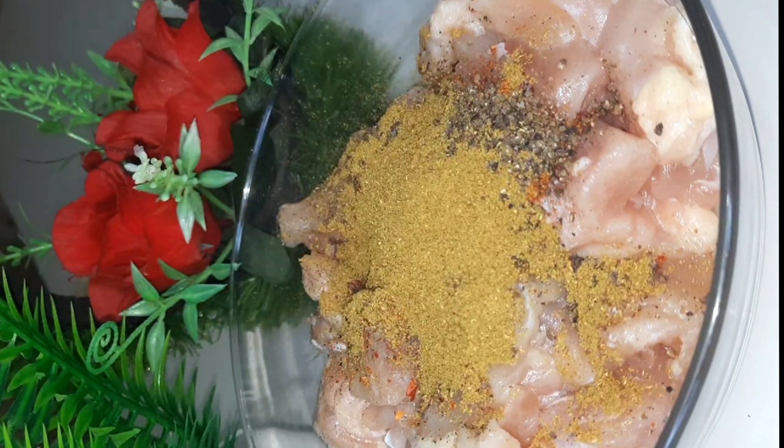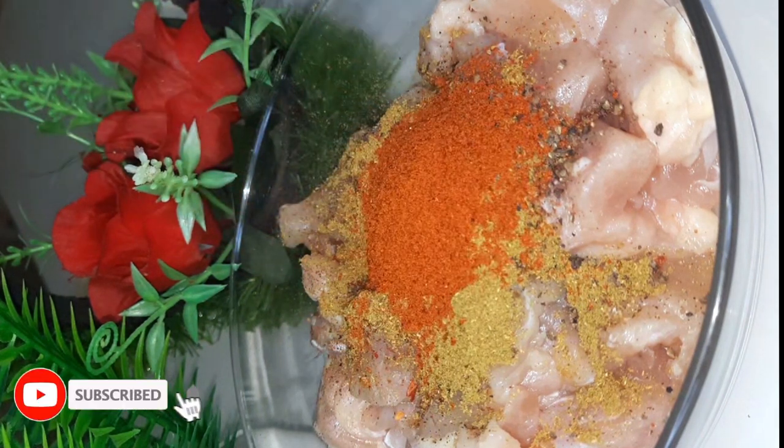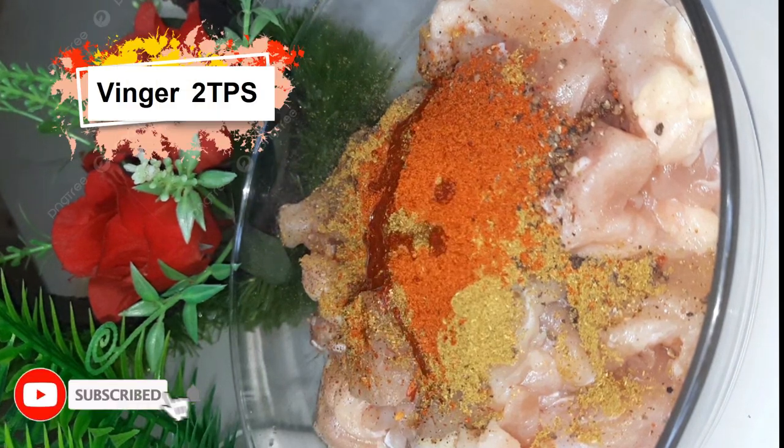Now I will enhance the taste for the marination, and I will add 2 to 3 tablespoons of vinegar.